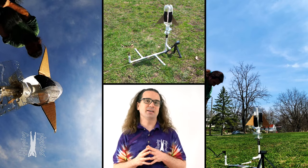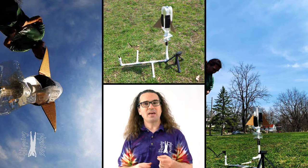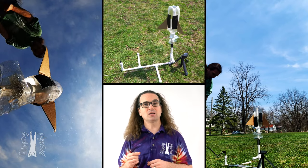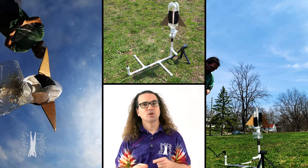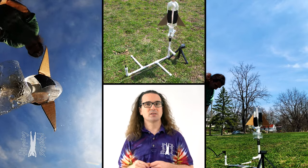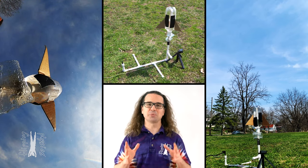This is a water rocket. The bottle is about one third filled with water. The half inch PVC pipes and bottle are filled with compressed air. When I pull on the string, the water rocket will be released, the water will go down, and the rocket will go up. Here we go.